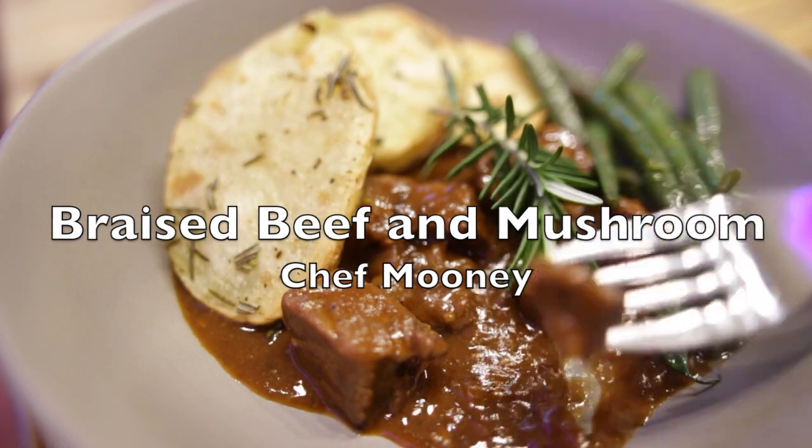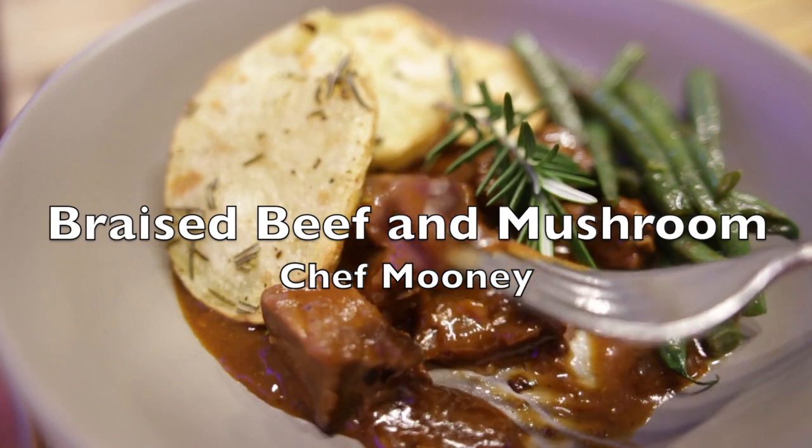Hi guys, welcome back to my channel. Today we're going to do a beautiful braised beef and mushroom. So let's get started.